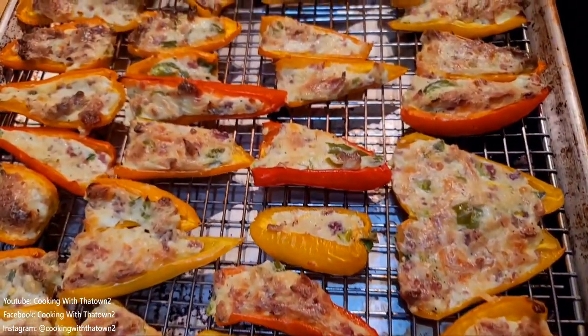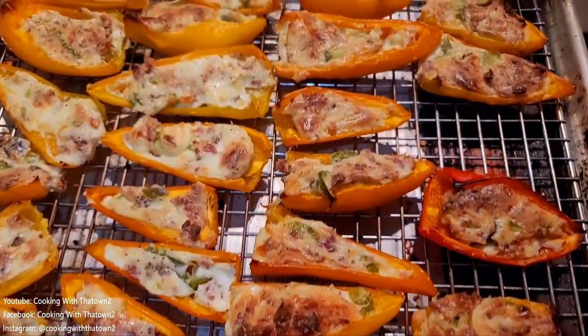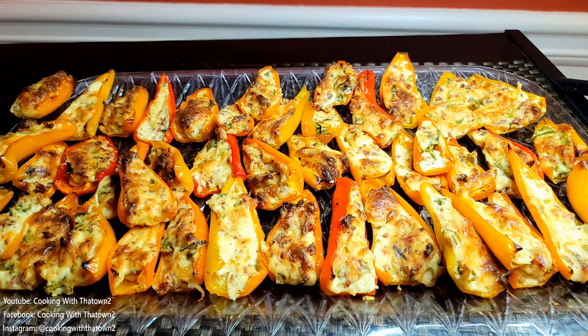This came out very nice. If you want to make them a bit hotter, you can add more jalapeños, use hotter peppers, add some hot sauce, or just use a regular jalapeño as the shell instead of the mini sweet peppers since we did chop some up for the filling.